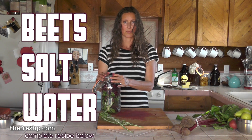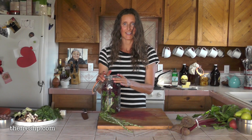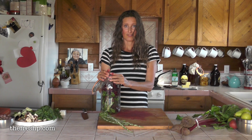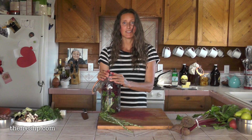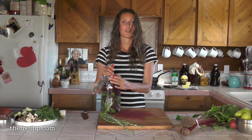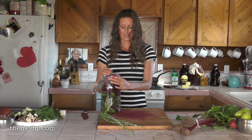Fill your jar with water and that's it. We're going to cover it and allow air to circulate through it, but we don't want bugs in. So we're going to let it sit on the counter for five or six days and start tasting it, because it really depends on how hot your ambient temperature is in your kitchen. Beets in the middle of summer are going to ferment a lot faster and require way less time than winter beets.